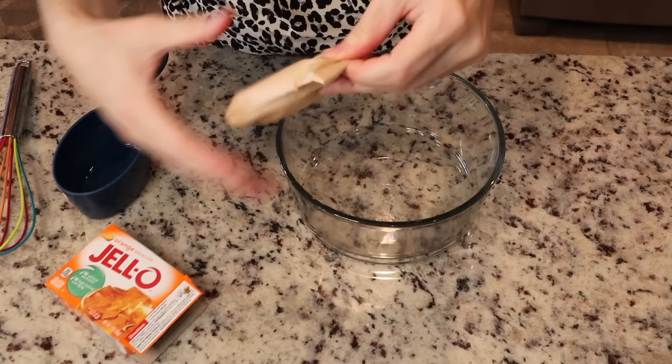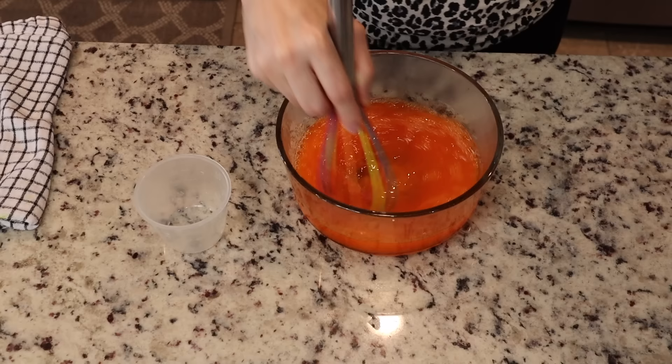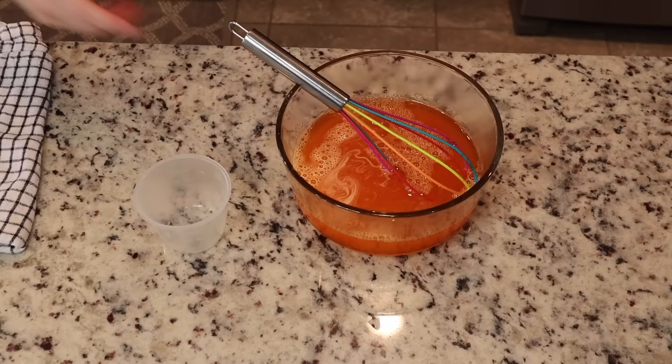Once I've got them all filled, I'm going to pop them in the fridge. I did put them in the freezer for about 30 minutes and it sped up the process quite a bit. Here I'm doing the same thing with the orange jello — mixing that up and adding it on top. If you add it too soon and your yellow jello is not set, it will bleed through, so make sure the yellow jello is good and set.